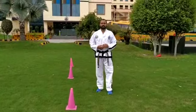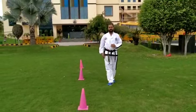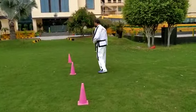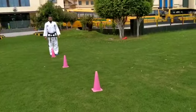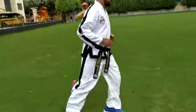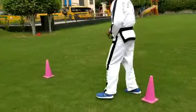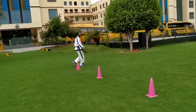Now let's start with activity number two — it's zig zag run. This is the starting point. Let's start with the zig zag run everyone: one, two, three, four, five, now go back, one, two, three, four, five.